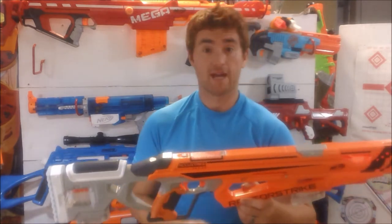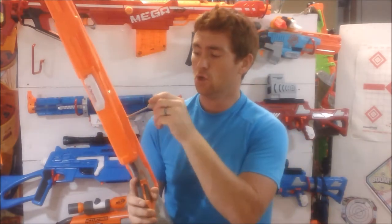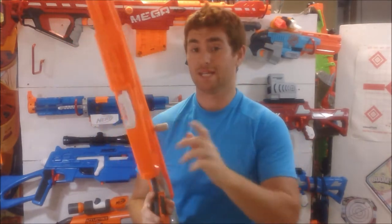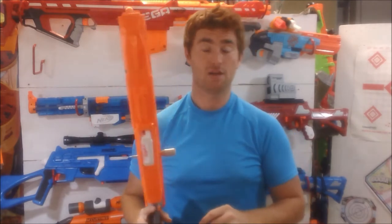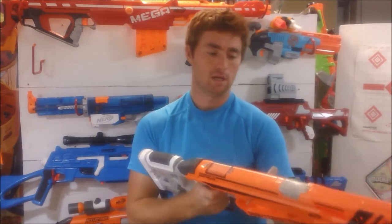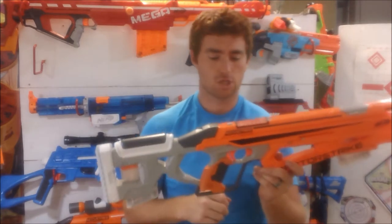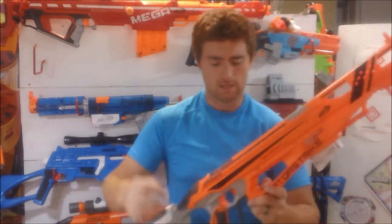What this blaster is, is magazine-fed, spring-powered bolt action. I have not actually permanently installed my bolt — I've been running it like this because I intend to modify mine. But you can prime it back, either remove the magazine or install the magazine by hitting the forward trigger. That's a very nice design that I actually like quite a lot. And by doing that, now you can fire.